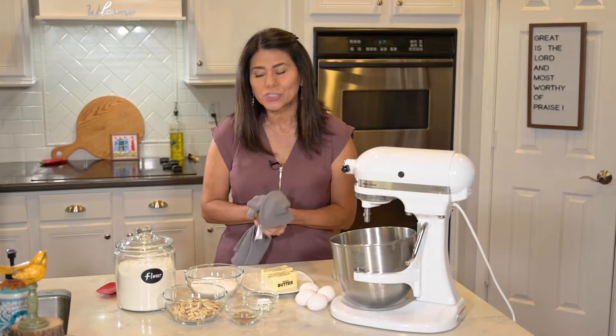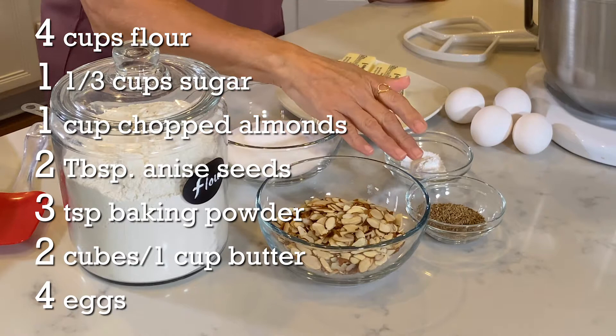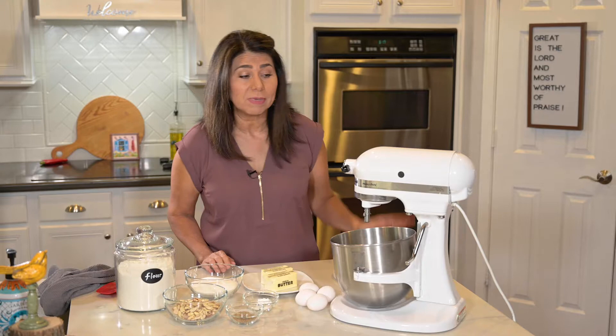Here's what you're going to need: all-purpose flour, sugar, sliced almonds, whole anise, baking powder, butter, and eggs. I'm also going to be using my electric mixer today, but you can mix this by hand as well.